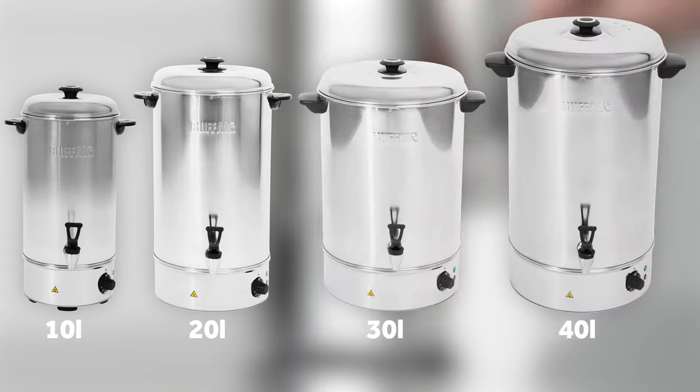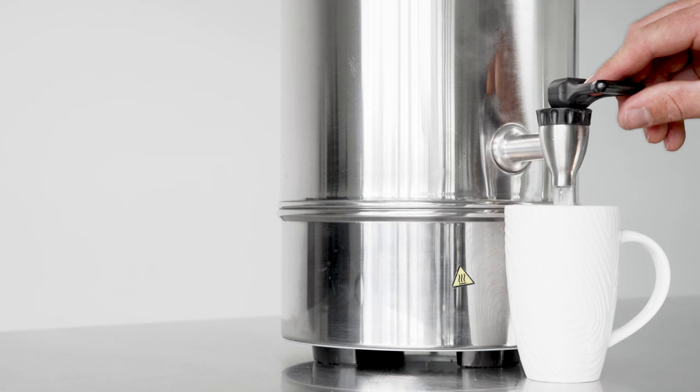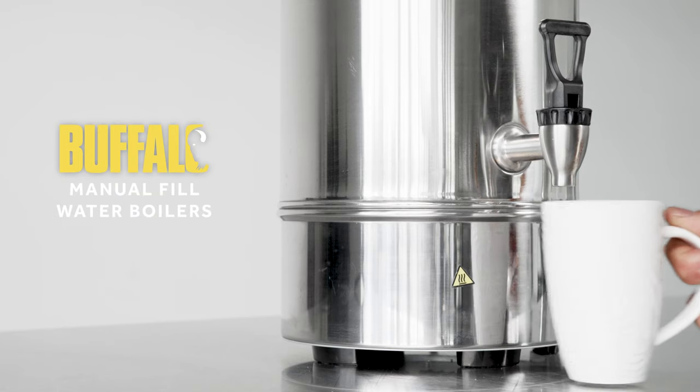These manual fill boilers are available in 10, 20, 30 and 40 litre capacities. Powerful, reliable and versatile, the Buffalo Water Boilers are a great value investment for your business.